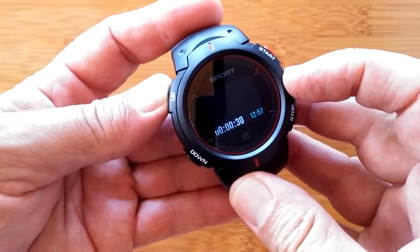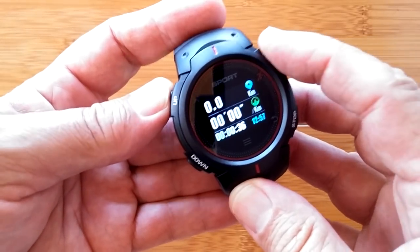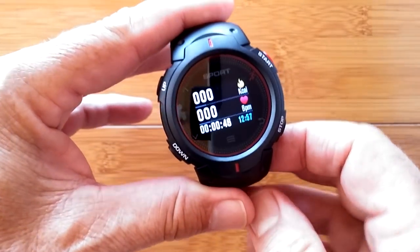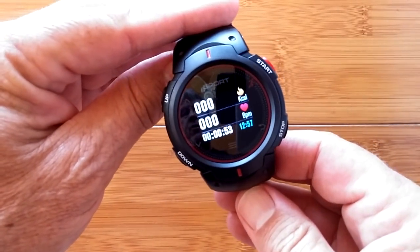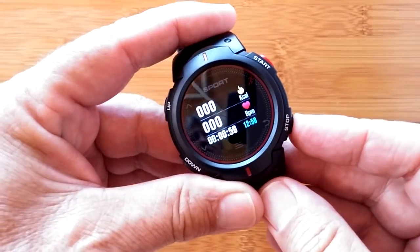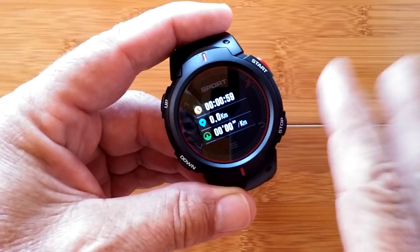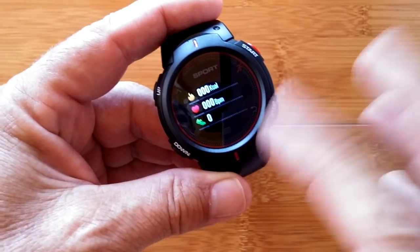It will also track your active heart rate during the sport session. You can swipe through screens for calories and heart rate. Notably, we're not getting a bogus heart rate reading — which has been a problem with some watches reading thin air — so that's good to see. Also, when you twist your wrist up, the screen stays on, which is really handy. When you stop the activity, the data is saved to the watch and can be synced to the app.